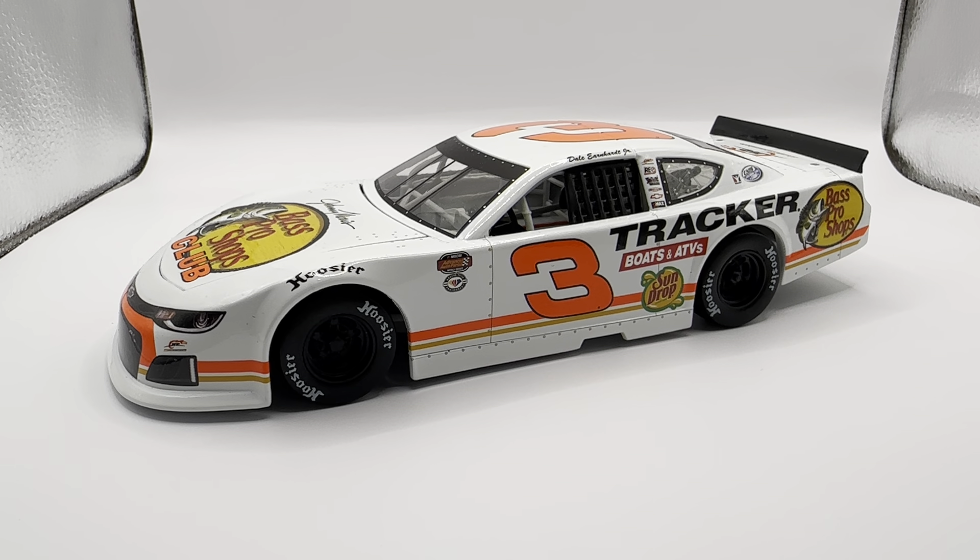Carson Coupe also races a black version of this — it's the exact same car but the white is swapped for black, with the same neon orange and yellow at the bottom. I kind of hope they would do that with Sun Drop too. The Sun Drop car looks great, it's iconic, but I wish they would finally make a brand new Sun Drop car for Dale Jr. instead of just racing the same one.